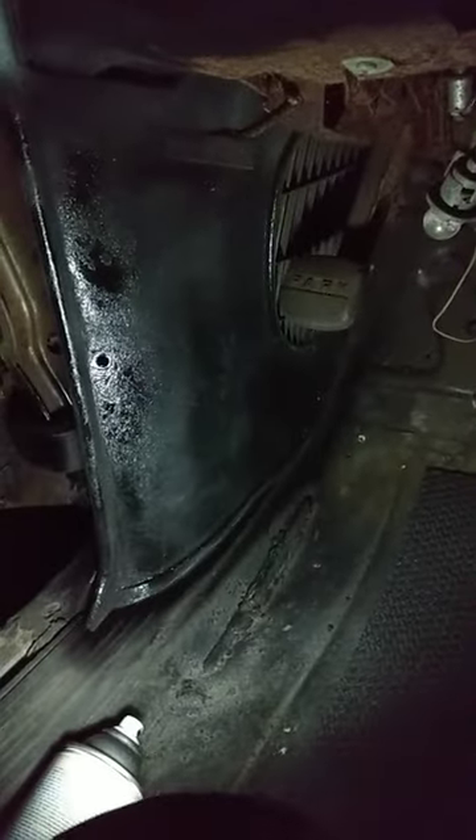You want it black to match the interior of your car. Let me bring you guys around — here's what it looks like. First coat. Check that out, see what it looks like.